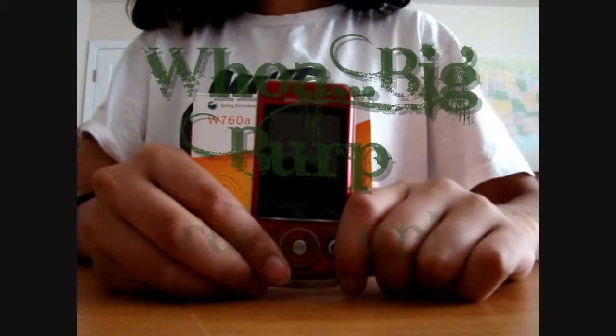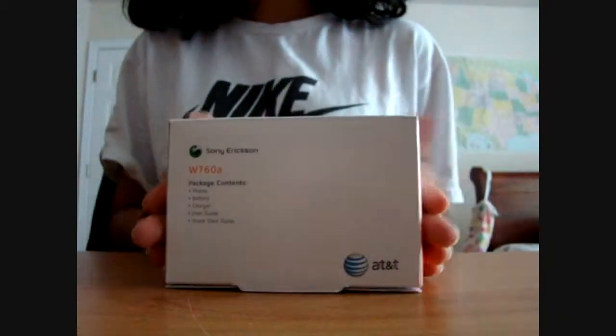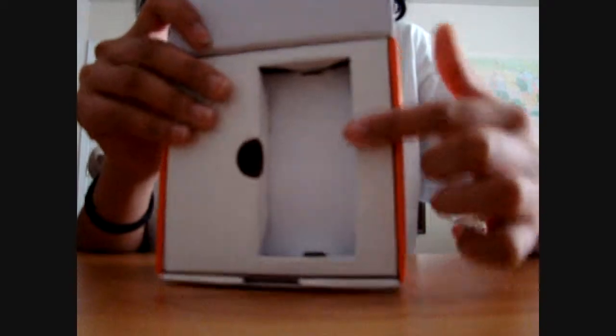Here's the phone already. The package contains a battery, a charger, and a quick start guide, as well as the phone, of course. On the cover there's the Burgundy W760. The phone was originally in the box but they took it out.